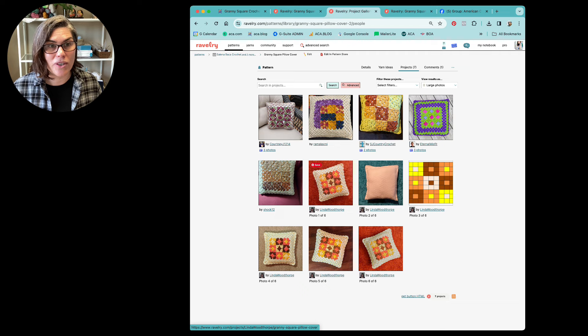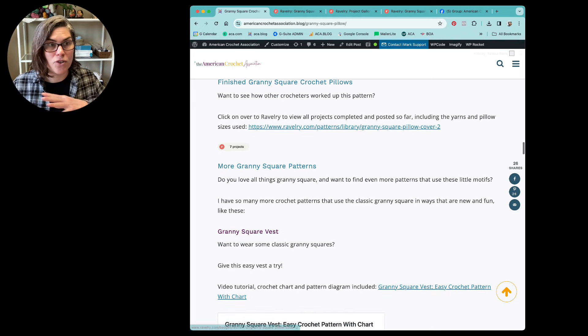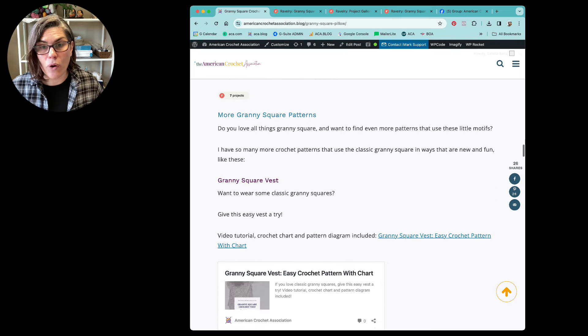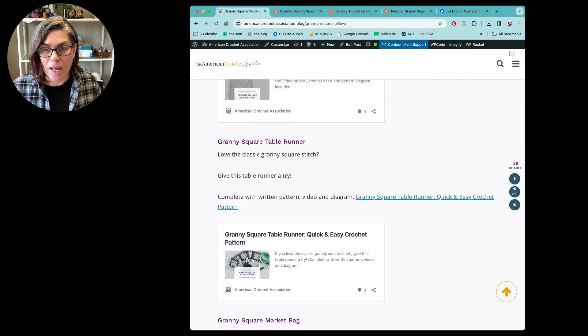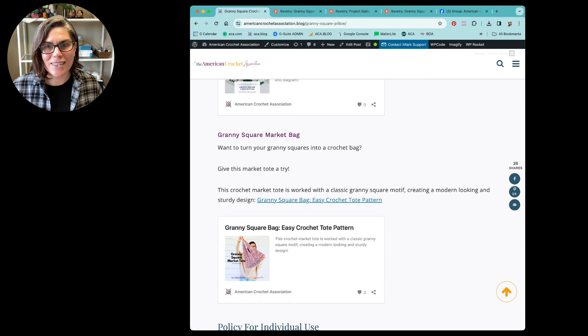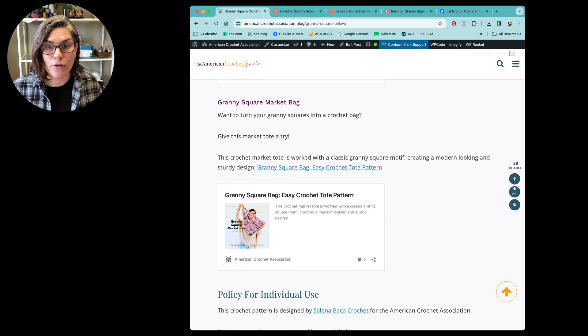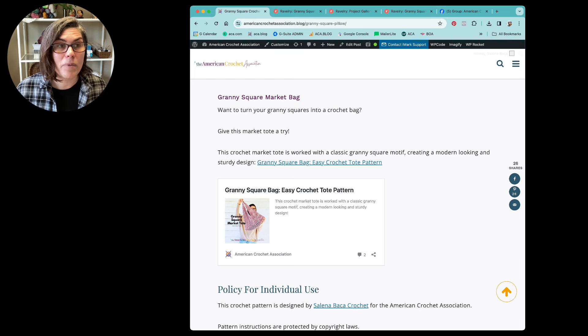If you truly want to get some inspiration in terms of sizes, materials, and colors for this pattern — like making a tiny pin cushion — Linda here has made one in thread, so super teensy. Lots of great inspiration. If you love this granny square inspired pattern and want to see more, I do have other patterns you can view for free here at the American Crochet Association: the Granny Square Vest, the Granny Square Table Runner, and the Granny Square Market Bag, which is one of my most recent updates.